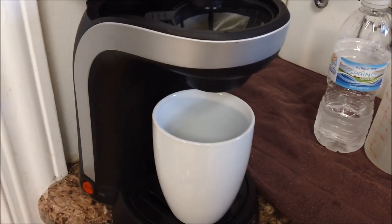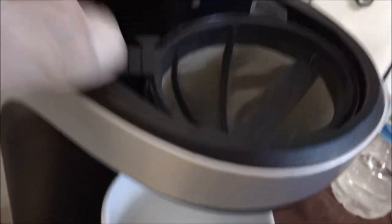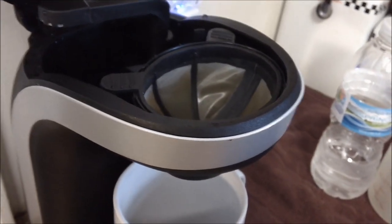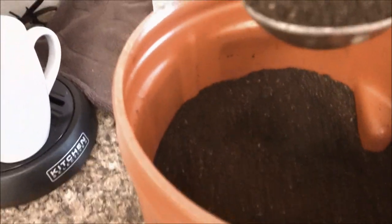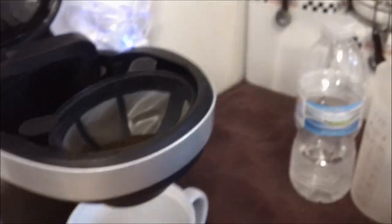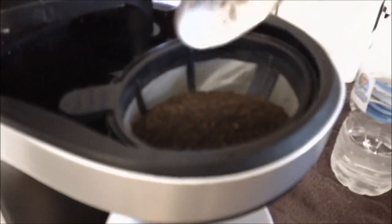Next, we'll put our coffee into the coffee basket. You can remove it easily or just leave it in the machine. I just leave it in the machine and add my coffee to it. I use a tablespoon — doing this one-handed is a little more difficult — and I put in two tablespoons. There's one, and number two going in.